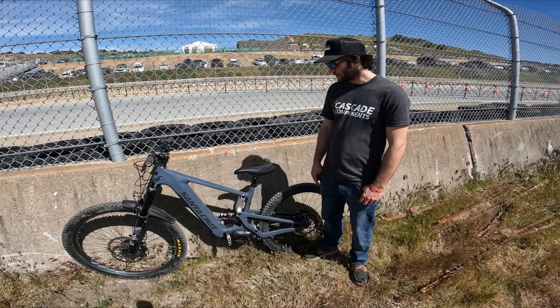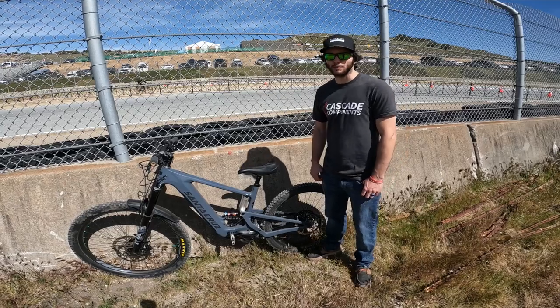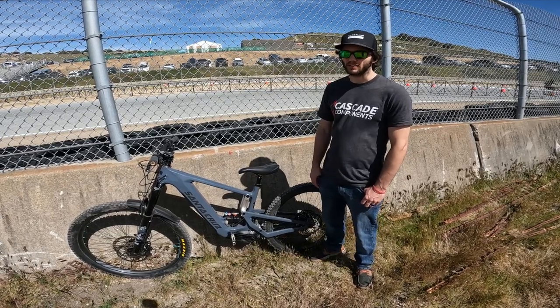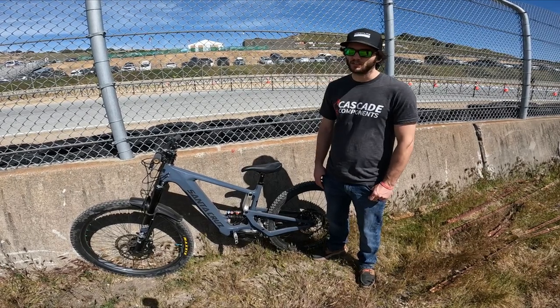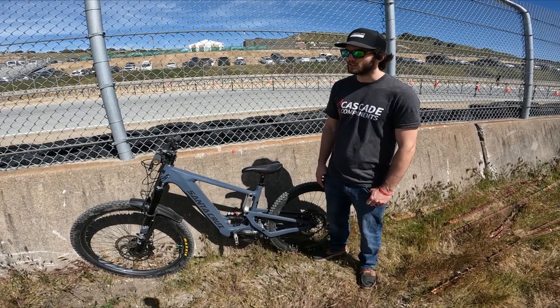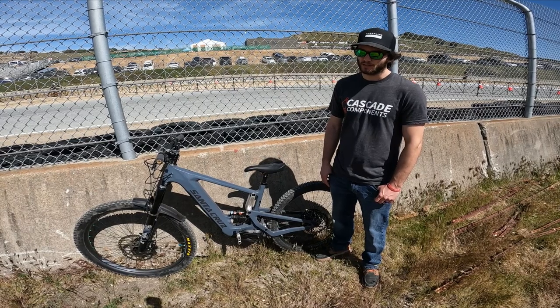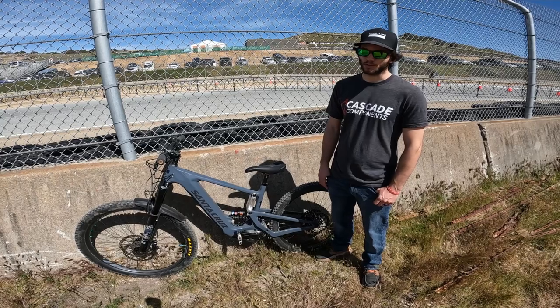Similar to our Turbo Levo long shot kit, what we're doing on this bike is bumping the shock size up from a 210x55 to a 230x65. Along with that there are kinematic changes that occur, so travel goes up to 160mm and then it's significantly more progressive than it is with the stock link — so super well suited to coil shocks.